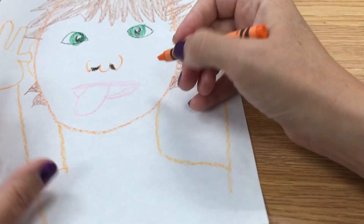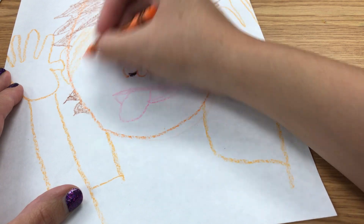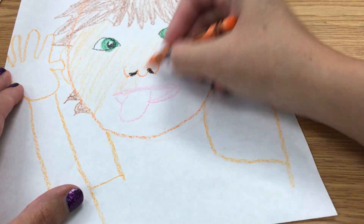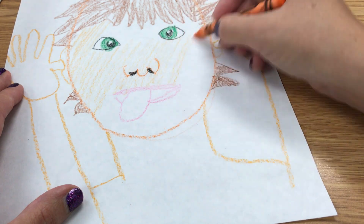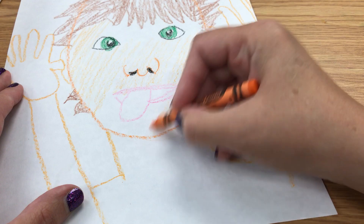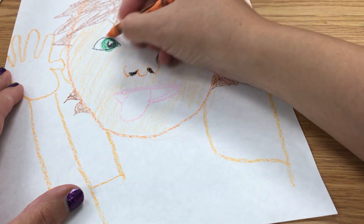Now I need to color in the skin and I'm going to use my orange, just really lightly over the whole thing. It gives me kind of a peachy skin tone. If you have brown skin, you'll want to do this with brown — so that's up to you.